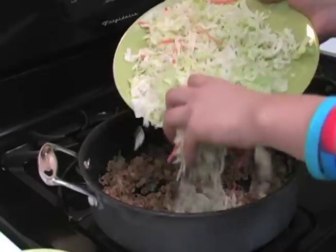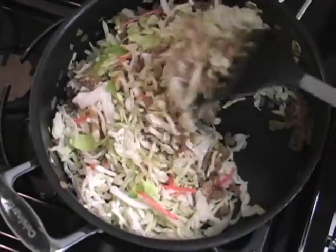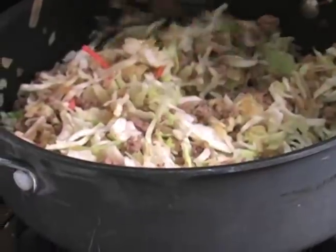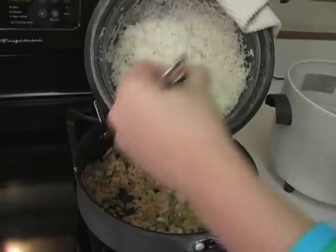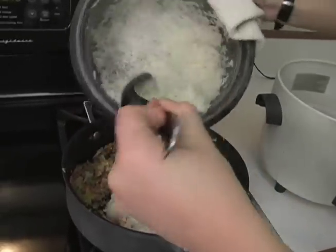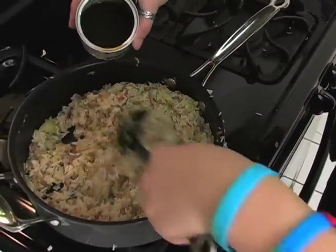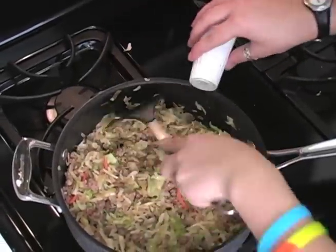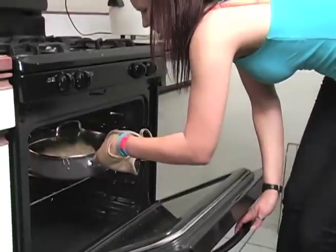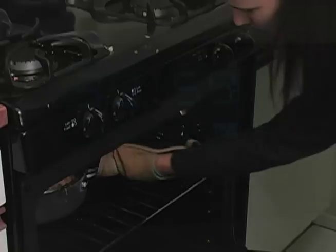Add the chopped cabbage and carrots and cooked rice and mix well. Then finally in that same saucepan add the broth, and to taste add some salt and pepper. Then put it into the oven for about 40 minutes.